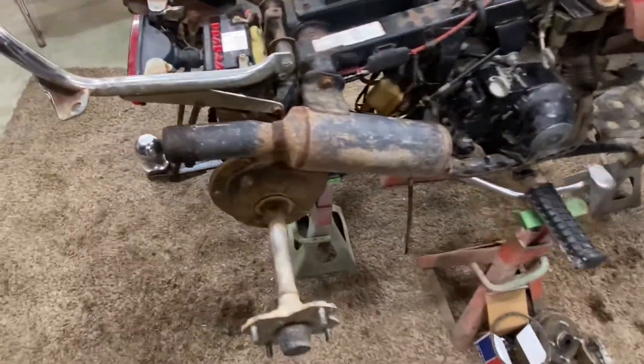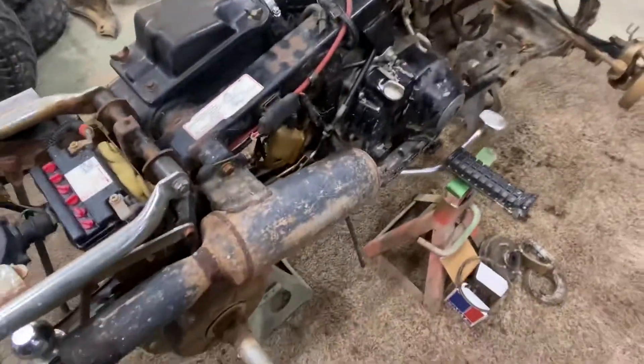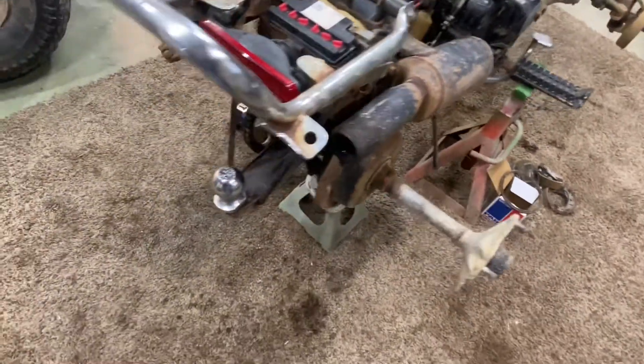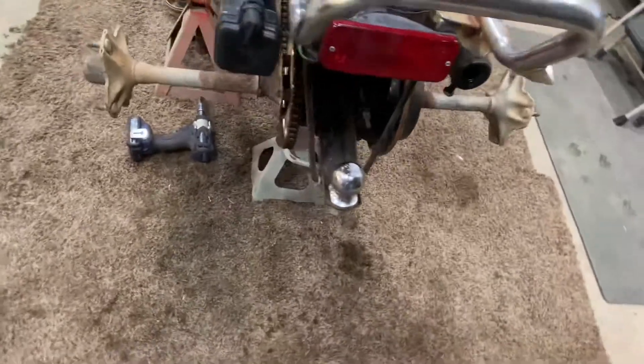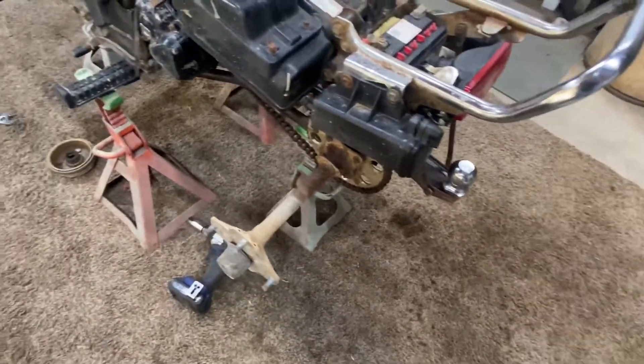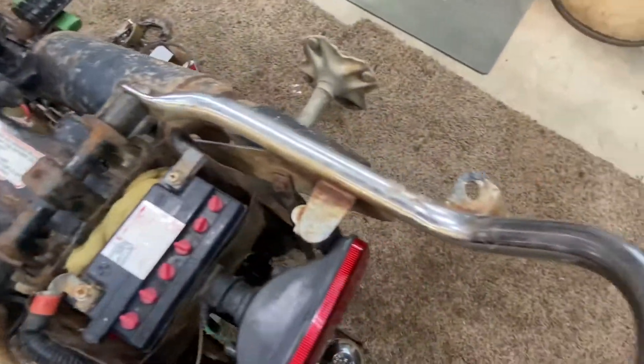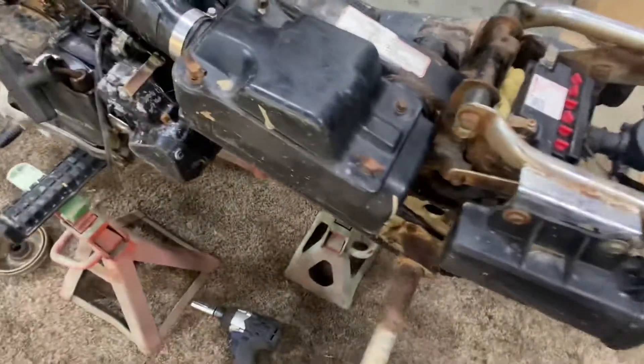I've got to sand it down and clean it. The tank's in good shape — don't have to do much, just paint it. The chain and sprockets look decent; there's hardly any wear on them, so I'll probably leave the originals on. I can get most of this rust off with quad zero steel wool and WD-40, then follow it up with polish. The airbox is all intact, just missing one wing nut.